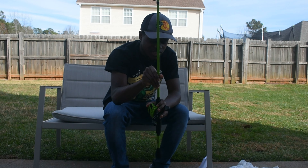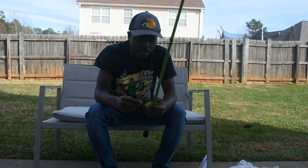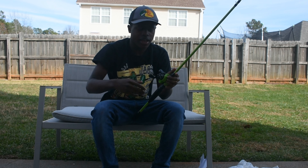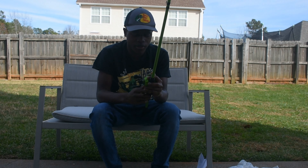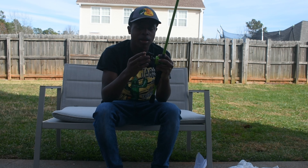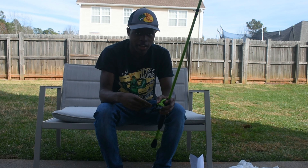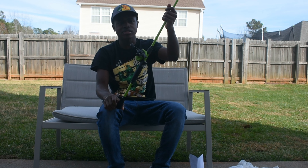I can definitely see myself catching some fish on this. When this was made, they definitely put their hard work and energy into it. This thing is smooth — it just feels and looks so good. The Kicking Their Bass TV speed spool combo. I ordered it and it took like three weeks to come in. I'm glad it came in — I got my money's worth, that's all that matters.